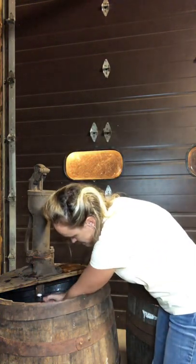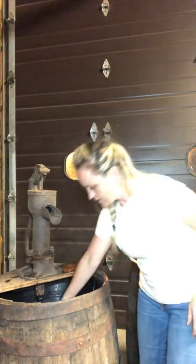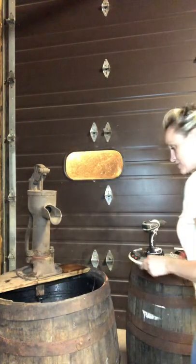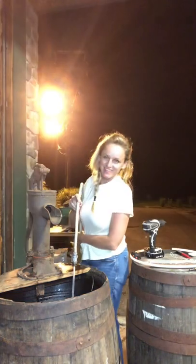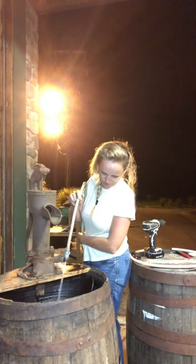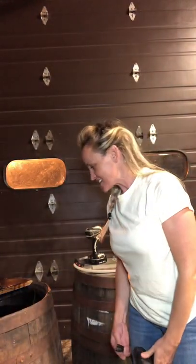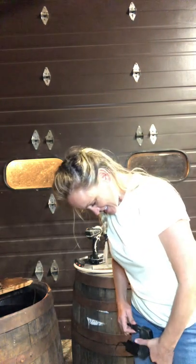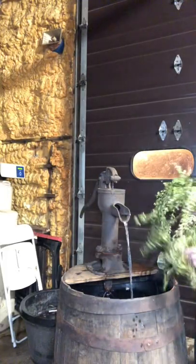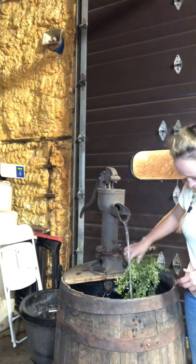We're going to slide it into the spout — the bucket's in there. I'm going to put the hose in, fill the bucket up, and I'll show you guys what it looks like when we're done. I'm a little nervous because I didn't have it this high before, so I'm hoping the water doesn't go everywhere. Maybe stick some greenery in there to distract your eyes so you don't really see the pipe it's coming out of.